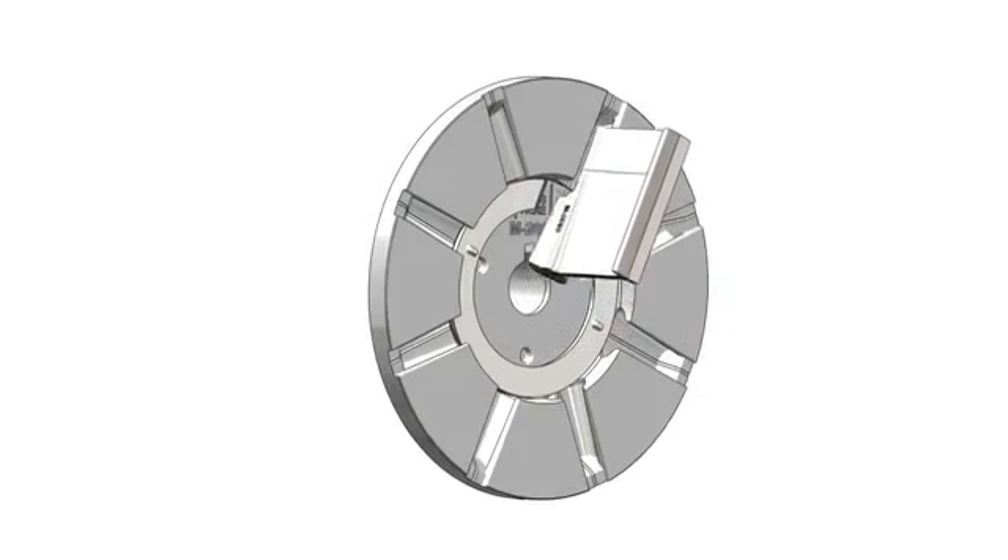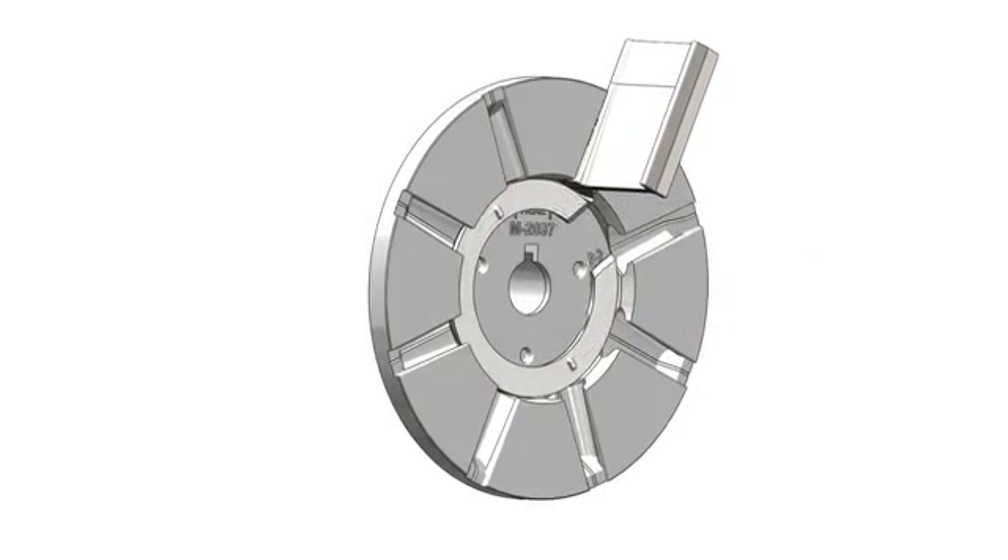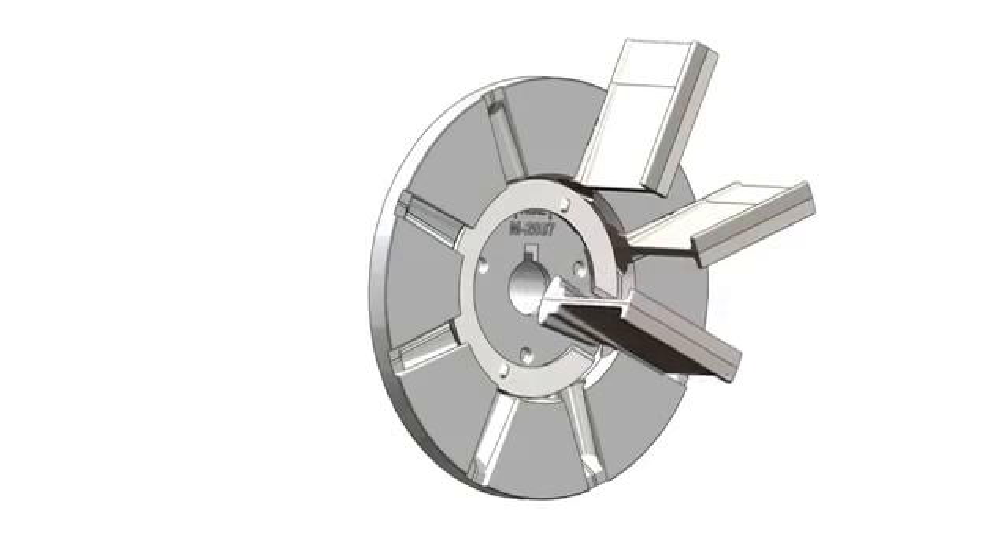The knuckle saver indexing ring is rotated to allow a single blade to be inserted into the wheel while simultaneously supporting those blades that have already been installed.